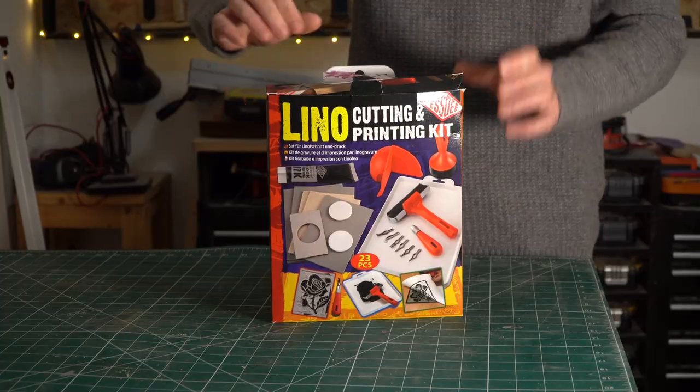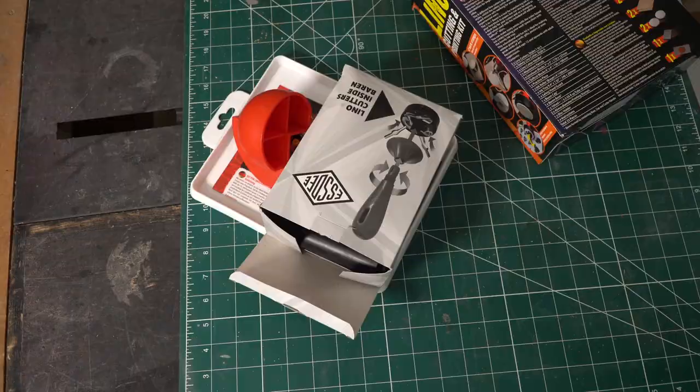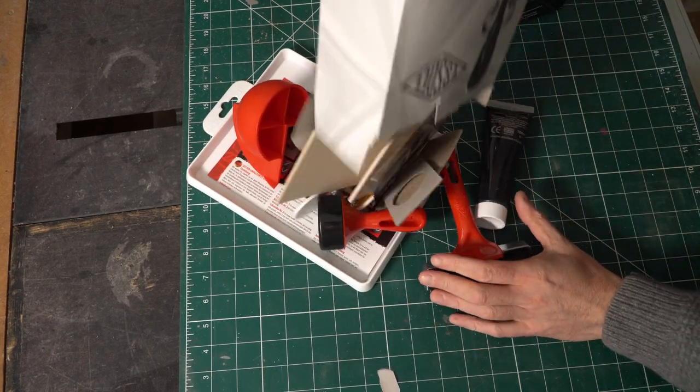Hello, I'm Matt and welcome to Badger Workshop. I got bought this lino cutting kit for my birthday earlier in the year and I've not got around to using it yet, so I thought I'd have a go. What I'm going to make is some Badger Workshop merchandise — I thought I'd have a go at carving my logo.